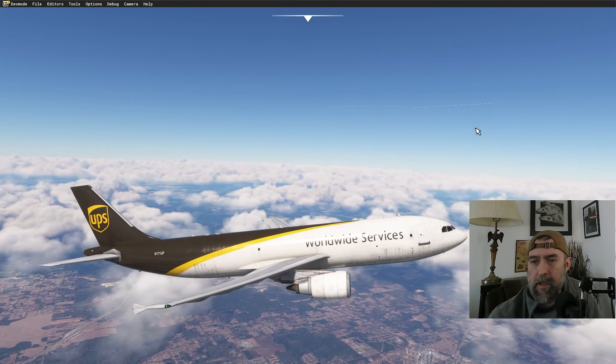RNAV into runway 23, everything programmed, MDA set. Rolling the altitude down to 2,000 feet. Arming profile mode now — it shows 'profile descent' in blue, which means as soon as it hits the top of descent it'll start descending automatically. Already slowing to 300 knots. The thing to watch is the speeds — this plane hangs onto speed until the last minute, then dumps it fast.